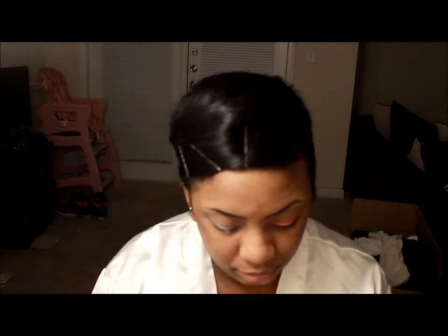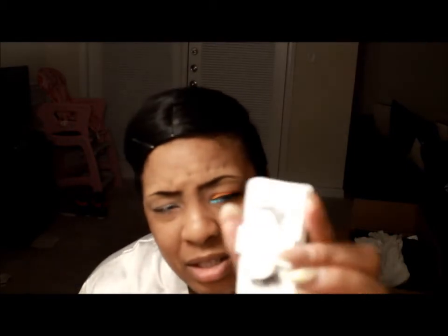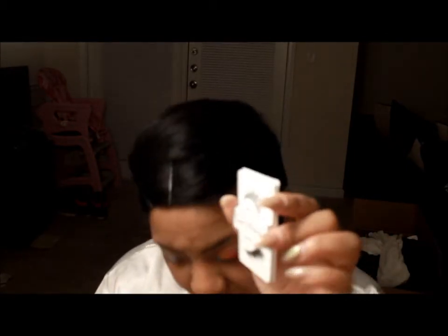Now for our liner, I'm going to use my e.l.f. cream liner in black, which is my favorite. The lashes I'm going to be using are by Cherry Blossom and they are the DW pair — they look like this. So I went ahead and did the other eye and I love the contrast of it.